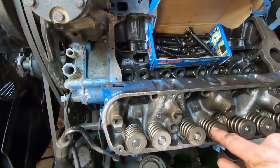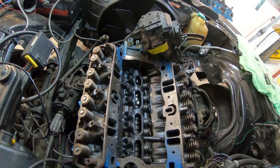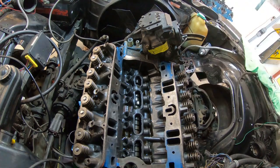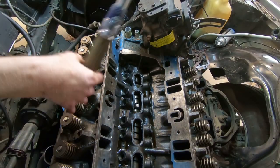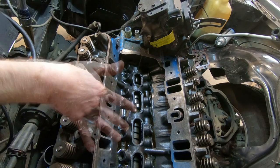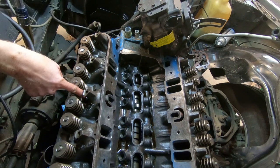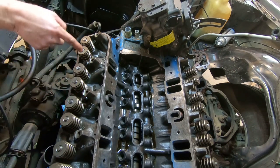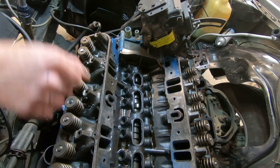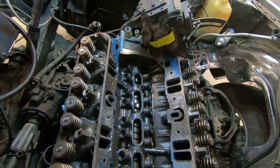Then we'll go around and torque them all. So this is where we get out the old torque wrench and we're going to do the first go around at 45 to 50 foot-pounds. We're going to start in the middle and work our way towards the outer edge — this one, this one, that one — just keep going back and forth working our way to the outer edge. The first round is going to be 45, so let's get at her.